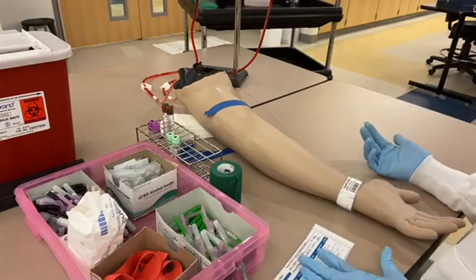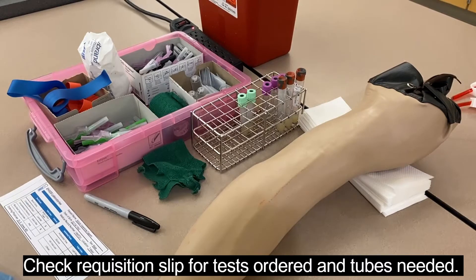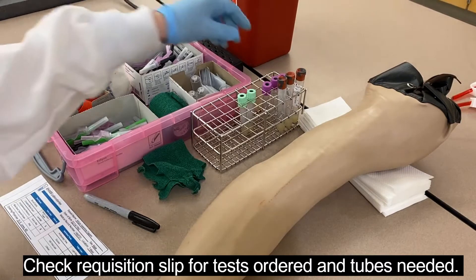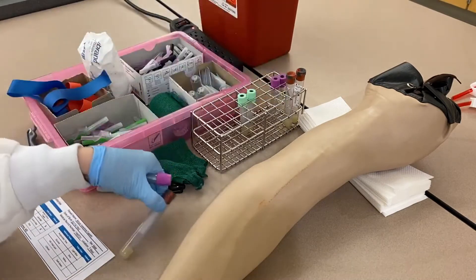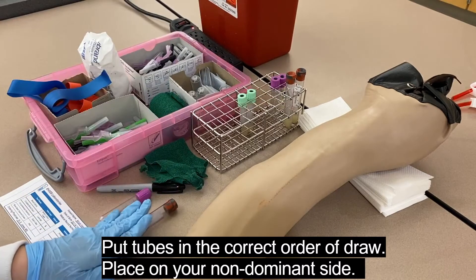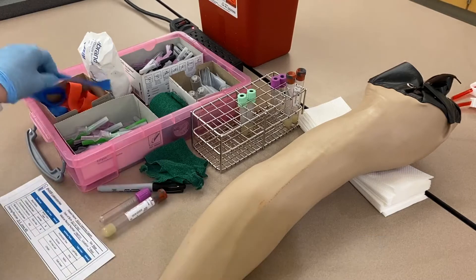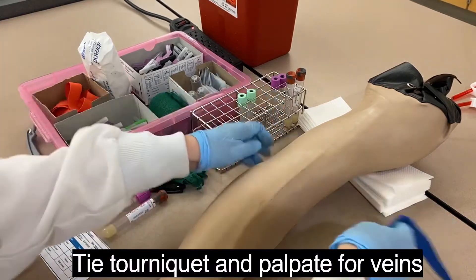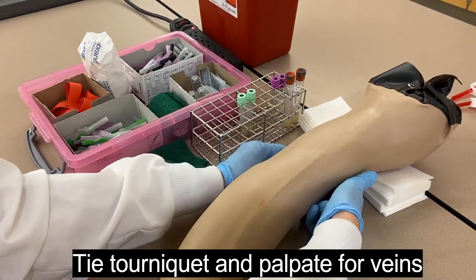I'm going to check what blood tests have been ordered. We have a complete blood count in the lavender tube and a comprehensive chemistry in a gold, red, or tiger top. I'll get my lavender and my tiger top and put them in the correct order — serum is drawn before lavender — so tiger top first, lavender second. Then I will assess the patient's vein situation because not every patient has beautiful veins.